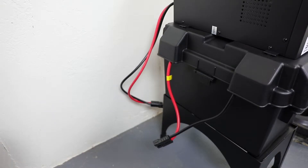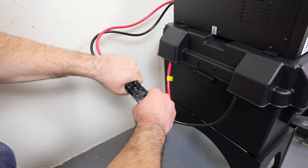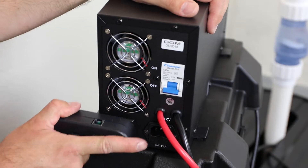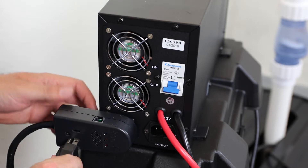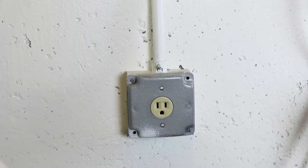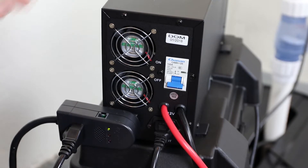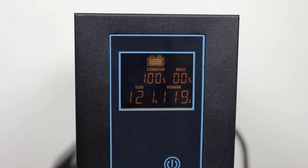Plug the Andersen connector from the inverter into the Andersen connector from the battery leads, ensuring that the wire colors match on both sides. Plug the ION Plus into the back of the inverter and plug the pump into the ION Plus. Attach the power cord to the inverter and plug the inverter into a dedicated AC outlet. Switch the main circuit breaker on the inverter to the ON position. The LCD display will come on and show the battery status.